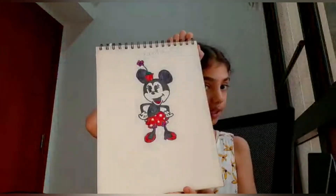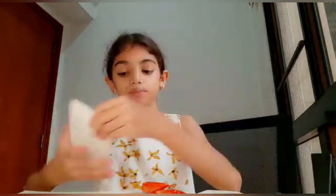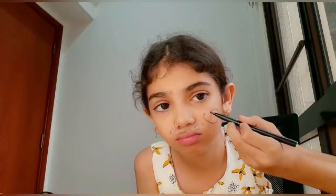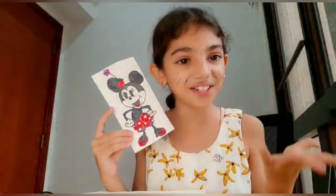Our Minnie is ready. I will put it in a folder. I had another mistake but I forgot to put a mark. So this is for marks.